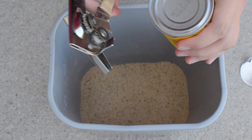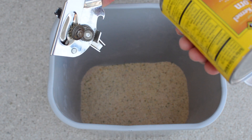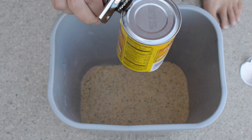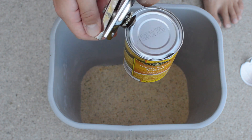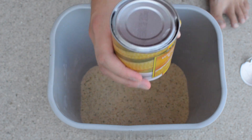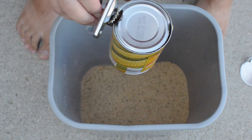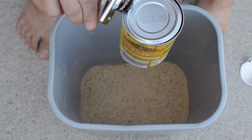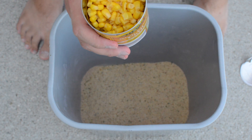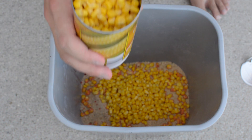Alright, so we've got our can opener and we can go ahead and cut into this corn. This is a 15 and a quarter ounce can of sweet corn. We're going to open that up and drain the water off of it so it doesn't make the bait too watery. So we went ahead and drained the corn, and now we're just going to finish opening the can and dump it in there. This much I do know — carp love corn.